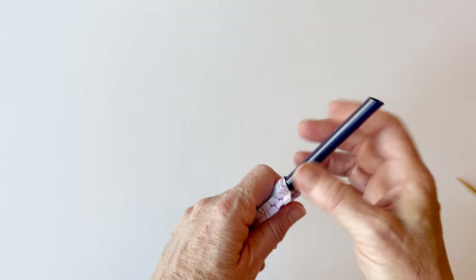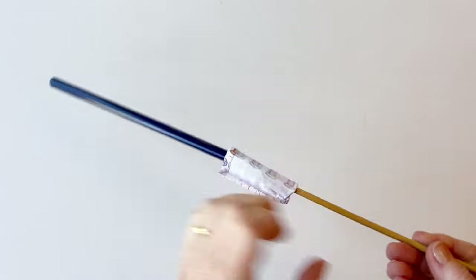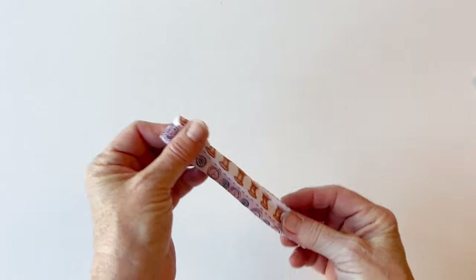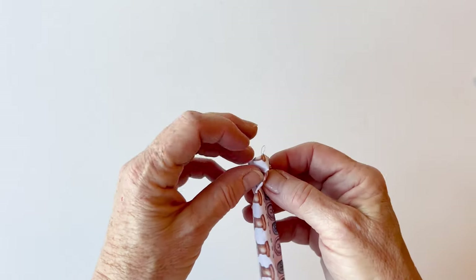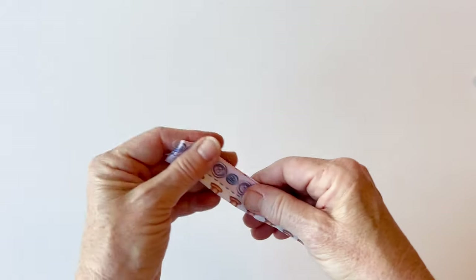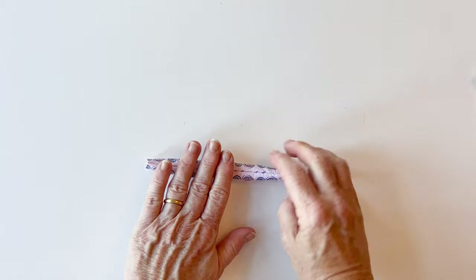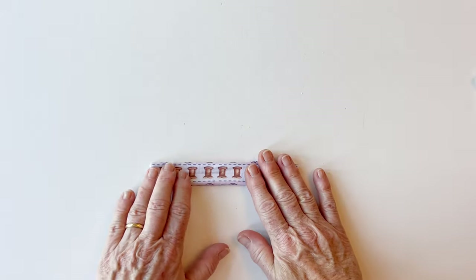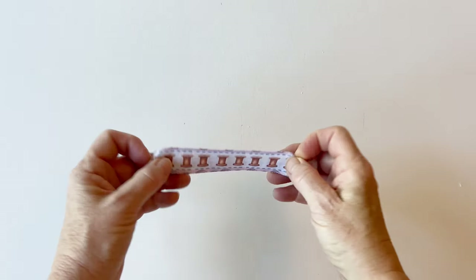Turn it right sides out — I'm using a turning tube for this because it's easier and quicker. If you don't have one, just carefully turn the handle right sides out. The little short ends may have come out, so just pop them back by turning them under with your fingers. Now press the whole handle nice and flat, then top stitch along the top and bottom edges. The handle is now finished.